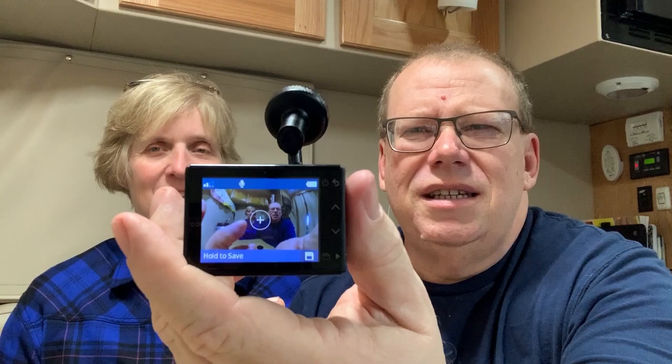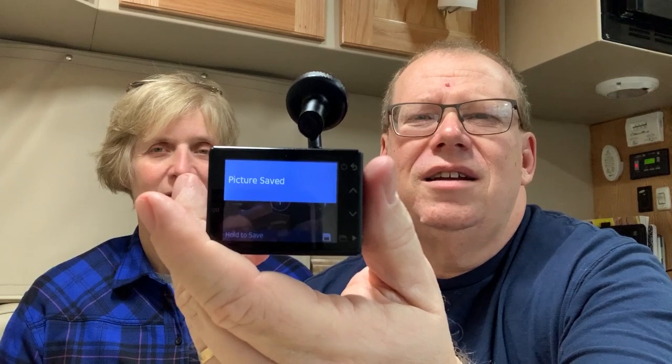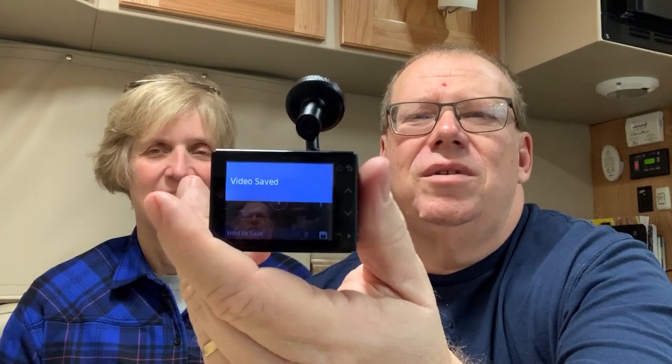Anyway, this is the little Garmin dash cam. We have it mounted up in the windshield. It's got a little small screen on the back. It is voice control activated, so if you need to save a video, I can say 'Okay Garmin' and a little thing shows up. Take a picture — hey, look at that, a picture of us. You can also do a video, and there's what they call a travel lapse, which should save the video. You control it through the back screen.